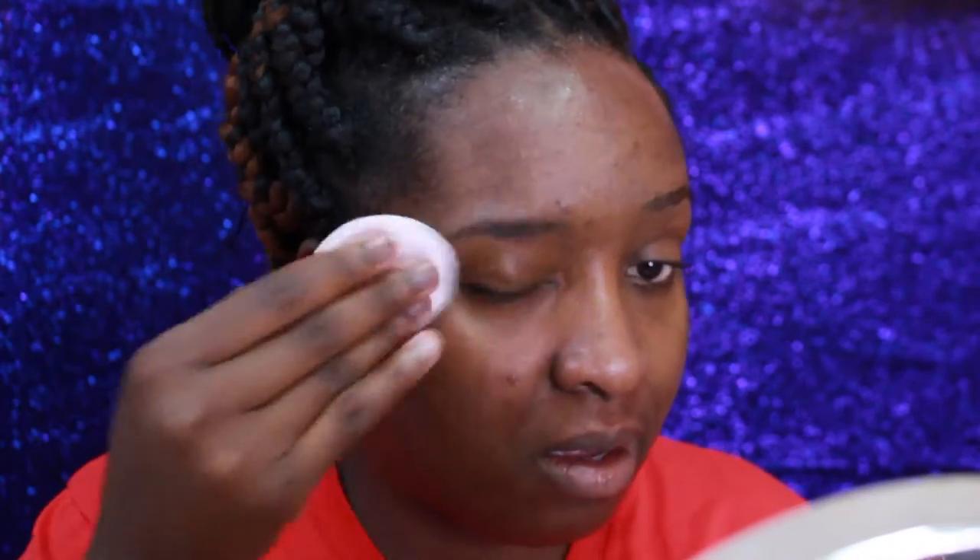Hi there, it's your girl Kim Carr here. Welcome back to my channel. In this video I wanted to show you guys how to achieve a quick, simple, flawless makeup routine that you can wear while you're wearing glasses.